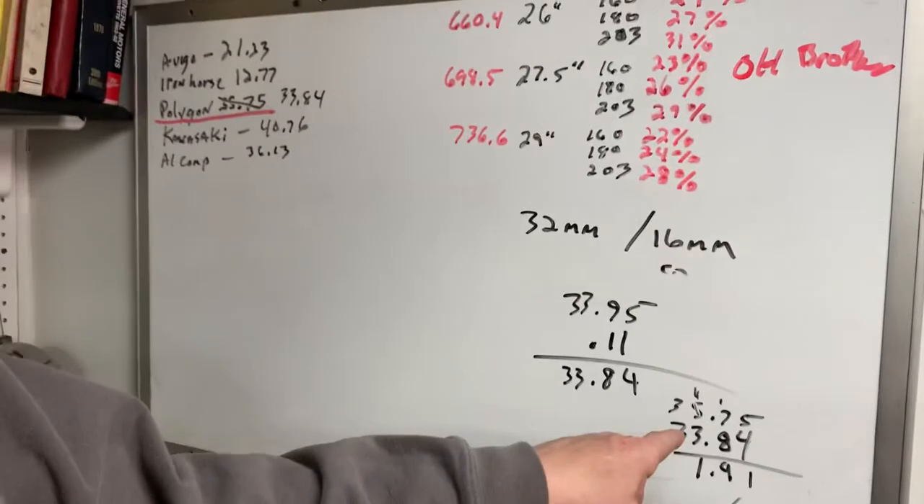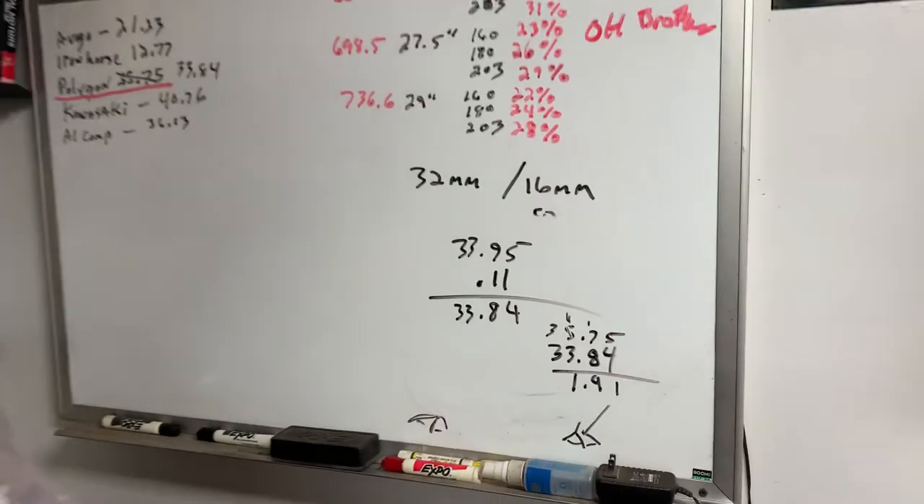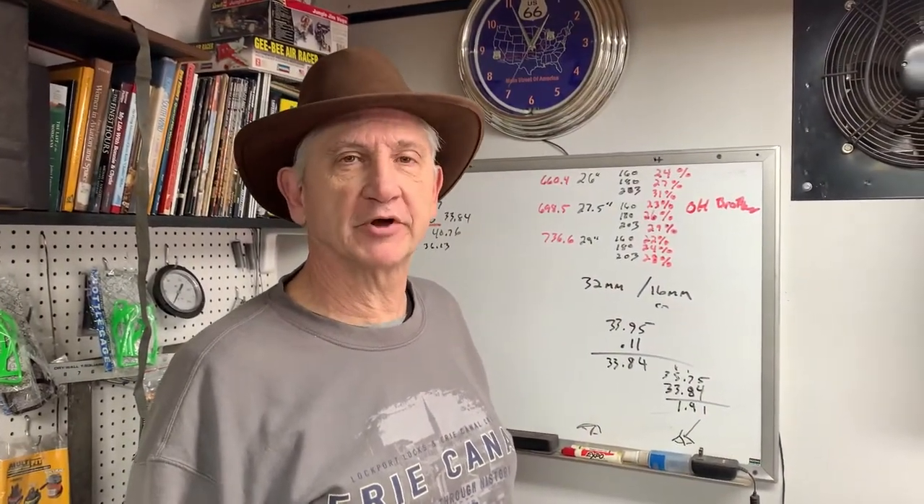The original weight was 35.75, so we saved almost two pounds, which isn't bad. The point was to save weight — I also wanted to change the gearing so it was better and easier to ride.